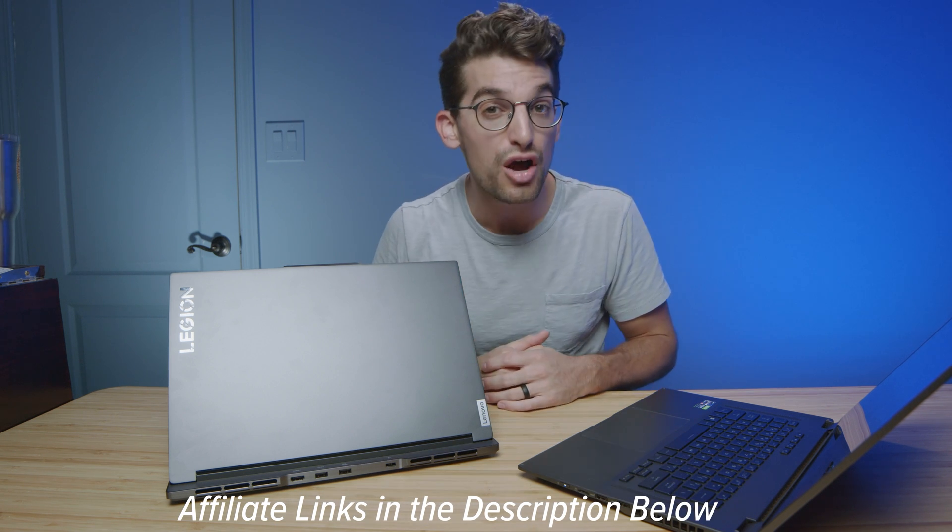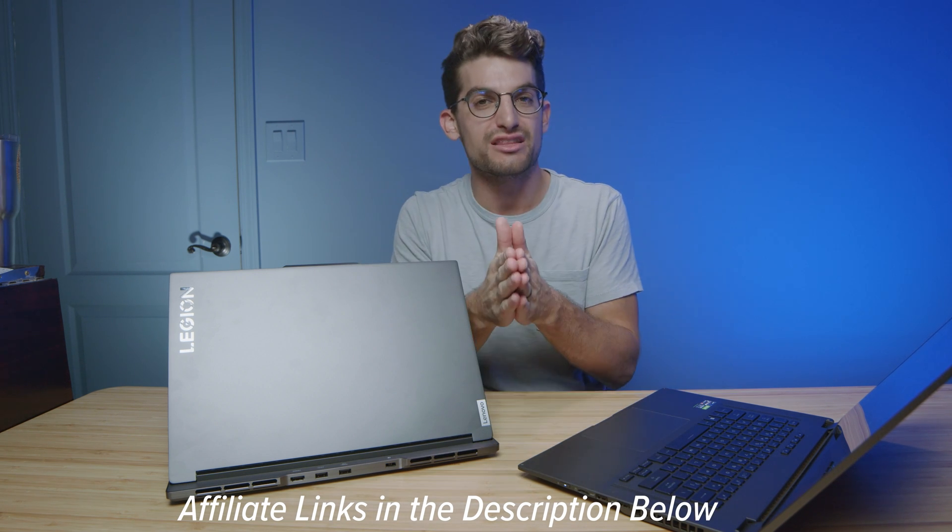Punch for punch — comment below which one you would choose, I'm very curious. If you're ready to make a purchase, links are in the description below. Definitely head over to check out the Patreon; we'd love to have you join the community. I'll see you in the next episode.